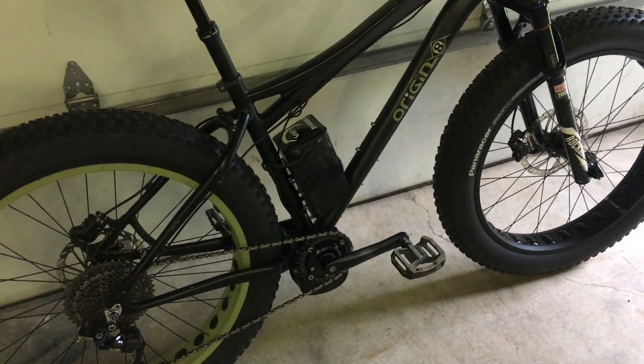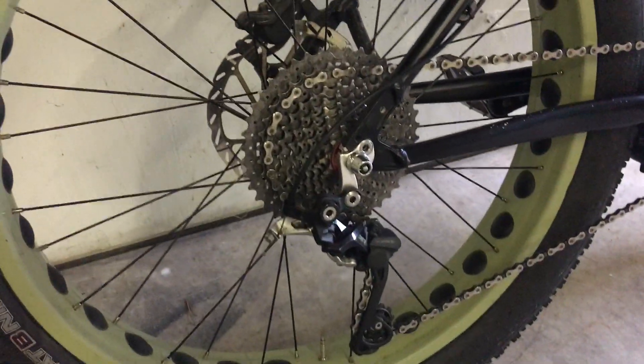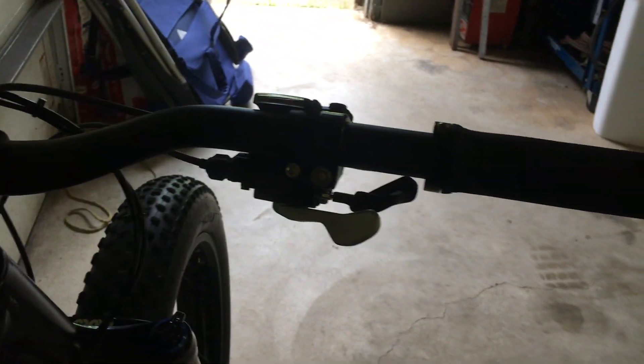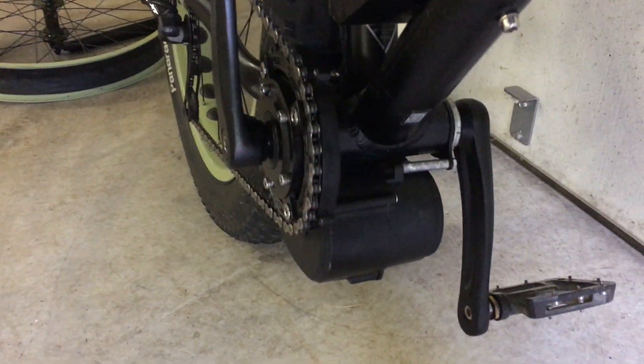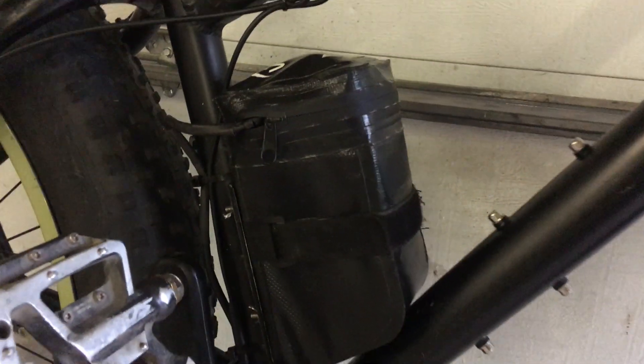There's also a KS dropper seat post, so when you get into bumps you can put your seat down. The whole conversion only has a few miles on it. It's got a brand new Shimano 10-speed drivetrain with an XT derailleur and shifter. This is the TSDZ2 motor — it's a conversion that fits in place of the standard bottom bracket — and it has a Race Face narrow-wide chain ring.